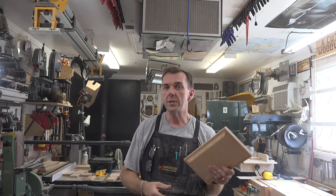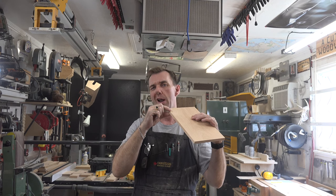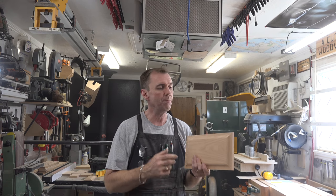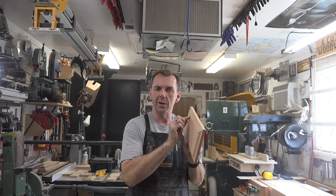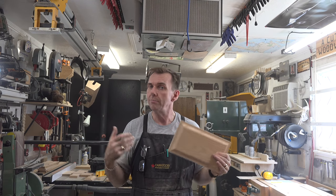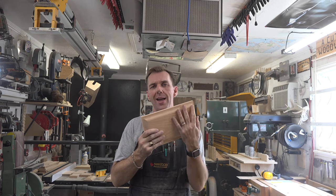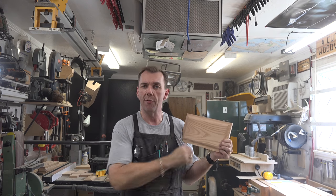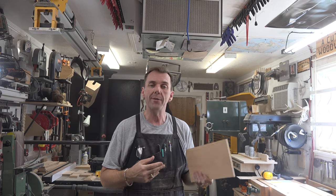I've got all my face frames routed out and truth be told I didn't go as narrow as three-eighths of an inch — I actually left it at half an inch. It just seemed right; it was beefier and provided a softer profile on the front instead of having that little lip around. So you can do what you like — it's your drawers — but for me I left it at half an inch thickness, which gives a nice soft front for our hardware to get mounted onto. Now that these are all routed, we're going to give them a light sanding and then get them mounted up.